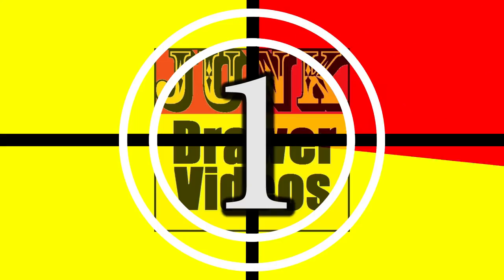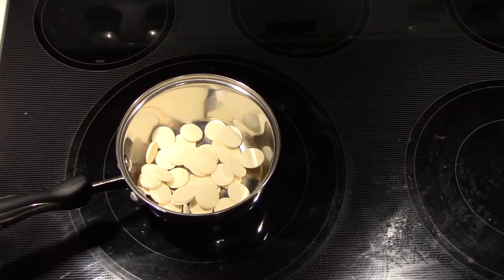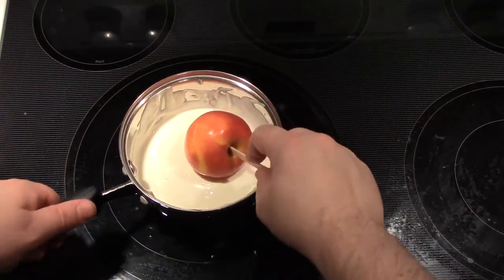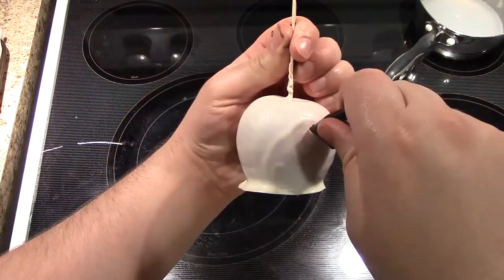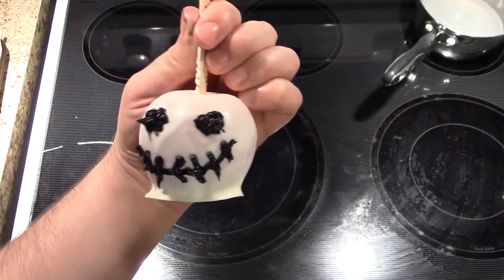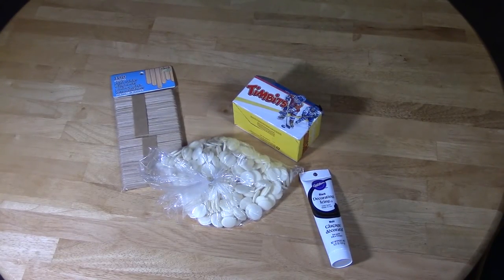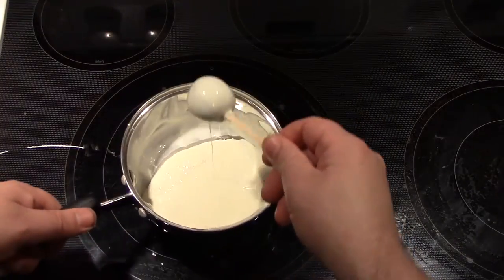Last but not least, what party would be complete without food? Number one: Jack Skellington candy apples. You'll need apples, popsicle sticks, white chocolate, and black icing. Insert popsicle sticks into the apples, melt white chocolate in a pot, dip the apples in, and set them on wax paper until hardened. Then draw Jack Skellington's features with black icing. You don't have to use apples — anything round that tastes good with chocolate works. I went with Timbits, being Canadian. This is a cheap, easy way to be the savior of every party because everyone's going to want one.